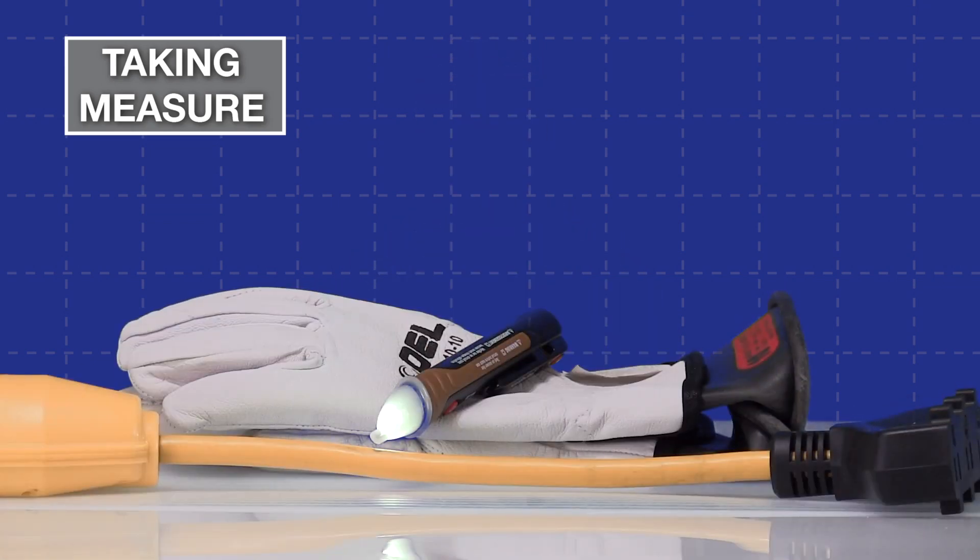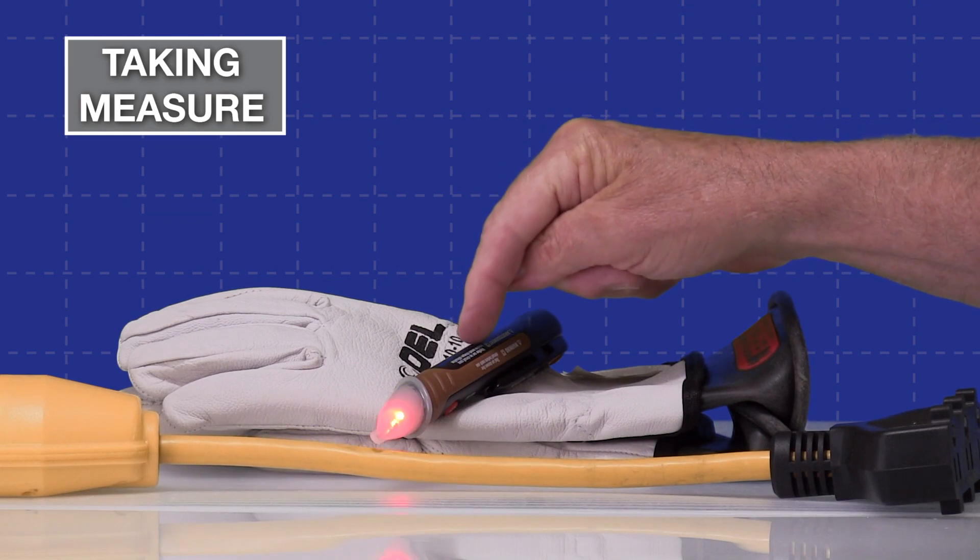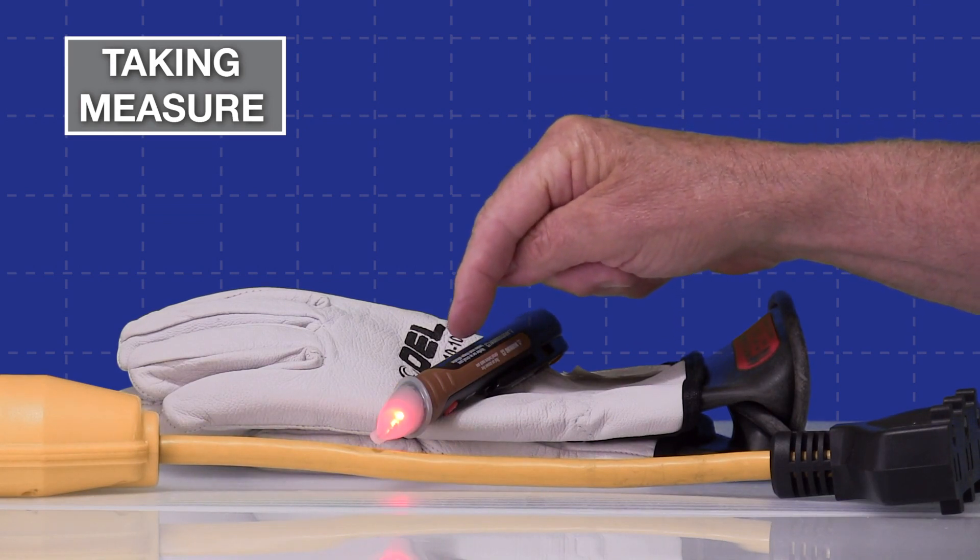We've got a tight shot of a non-contact tester and the cord below it is live. The tester is glowing showing it's ready to test, but it's not picking up anything yet. Once it detects a voltage, it will change colors, flash, and emit a tone. In order for this to work right now I have to become part of the capacitive coupling — I may not even have to touch it. Once I get close enough, it still makes me part of the circuit. You can see I'm not physically touching it, but it's working by capacitive coupling.